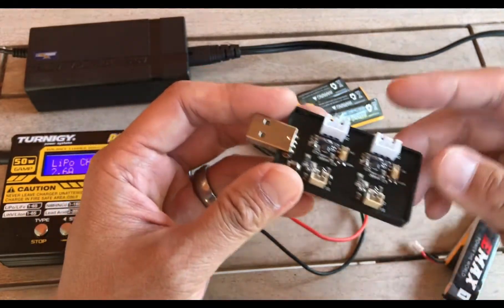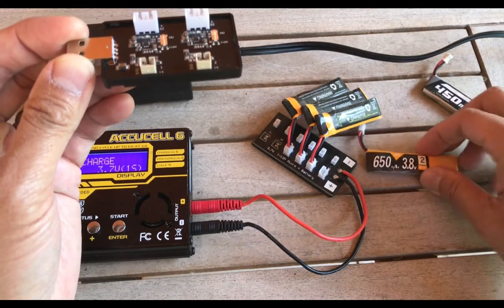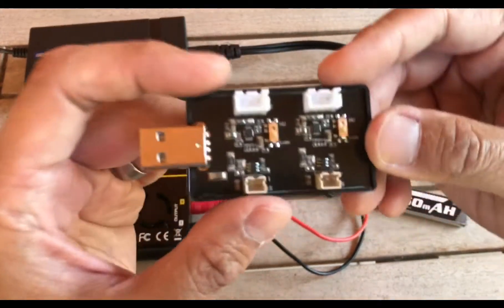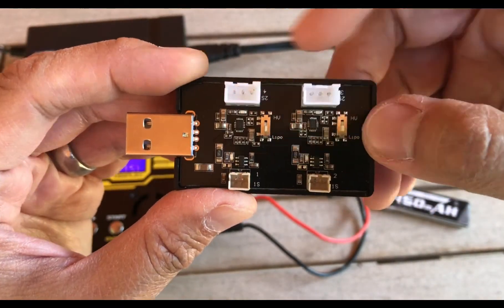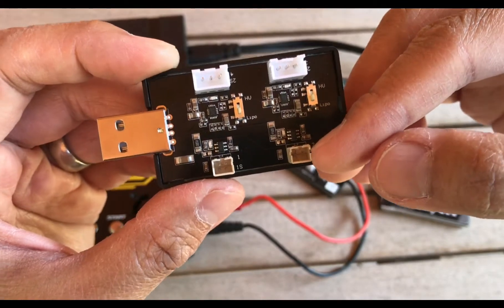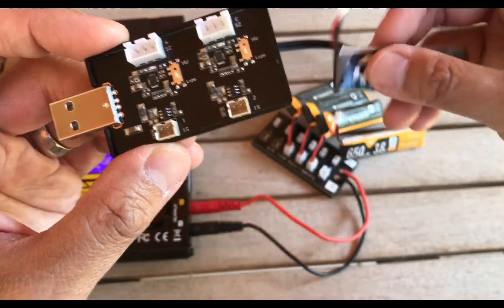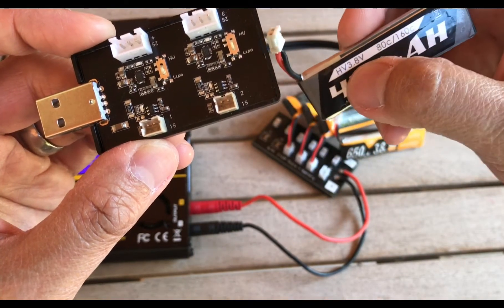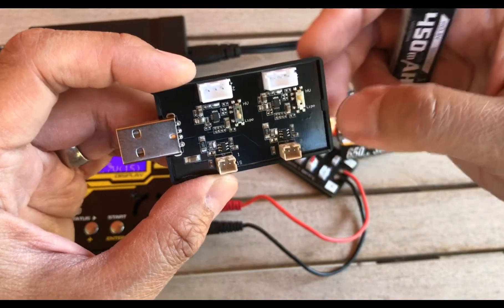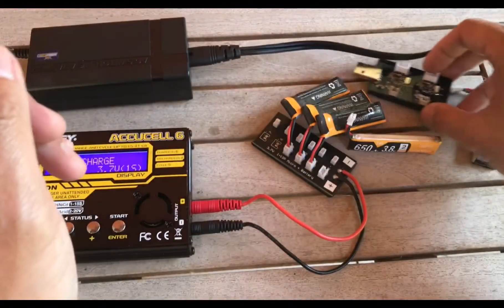I actually ordered a new charge board that has six ports instead of two, so I can charge multiple batches of batteries all at one time. You may also be wondering about the HV and LiPo switch on the charger. Basically, if you're charging a standard LiPo, set the switch to LiPo and it will charge to 4.2 volts per cell. High-voltage batteries have a nominal of 3.8 volts but fully charge to 4.35 volts, so when charging those you set it to HV and it will charge to 4.35 rather than stopping at 4.2.